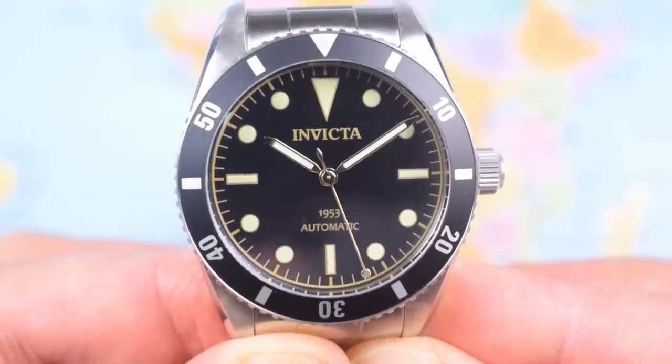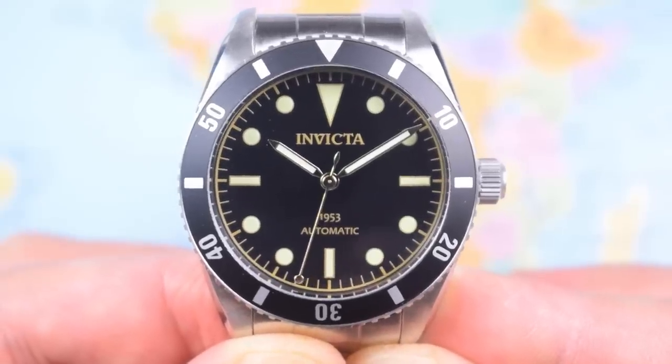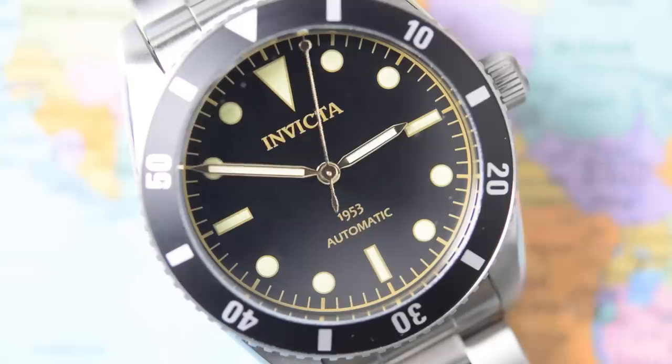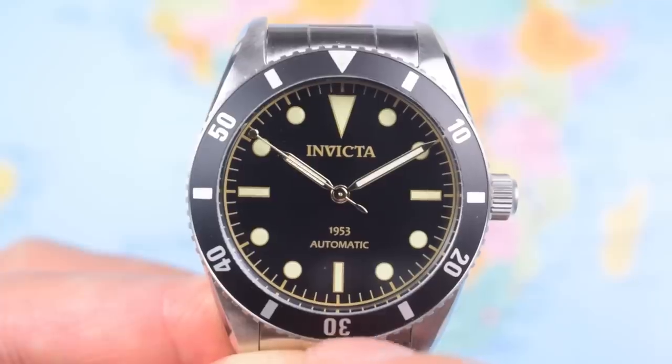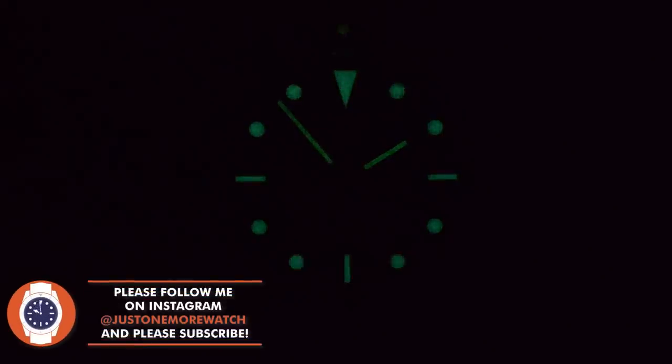The vintage-style dial is very pretty. A big triangle at 12 o'clock, batons at 3, 6, and 9, and circular indices everywhere else — everything just printed on, kind of slightly raised and embossed. The Invicta logo printed above the pinion, '1953 Automatic' above the 6. Nice and clean; they haven't over-cluttered this one at all, and they haven't over-branded it either. There's a printed minute track around the outer edge, all in gilt, and there is a surprising amount of lume — they call it Tritty Bright, kind of looks like that C3 old radium vintage style. A reasonable amount on the hands and indices, plus a lume pip on the aluminium bezel insert at 12 o'clock.